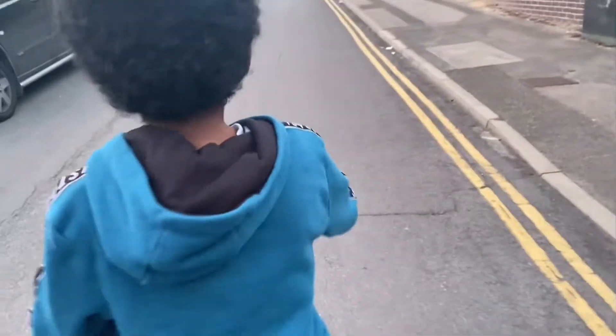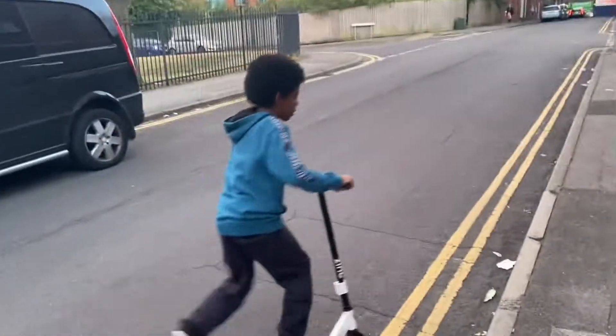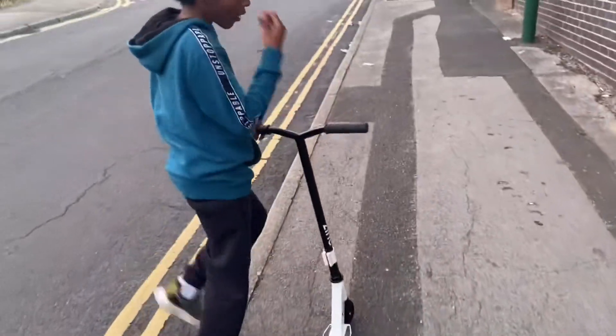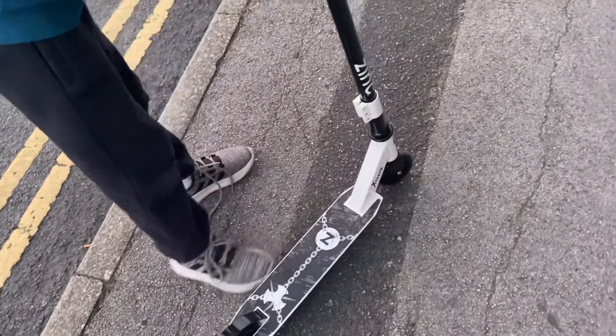Stunt scooters are kind of like BMX bikes. Nowadays people have got electric scooters and stuff, which you can't really do stunts on — those are mainly for getting around. But these are actually for the good old tricks.